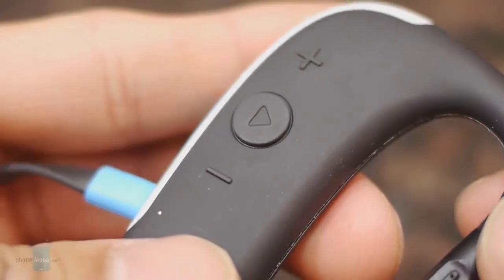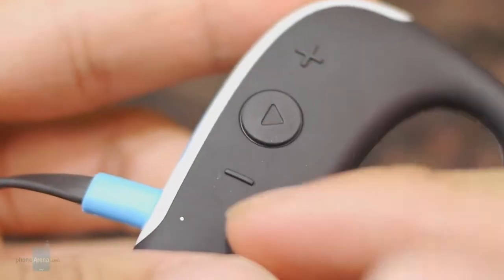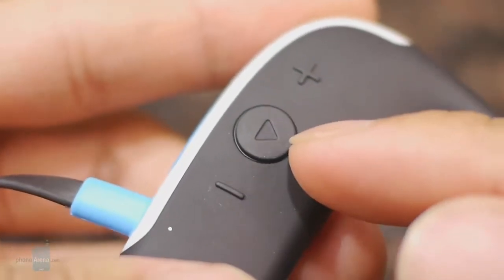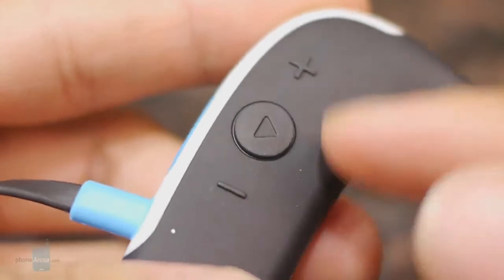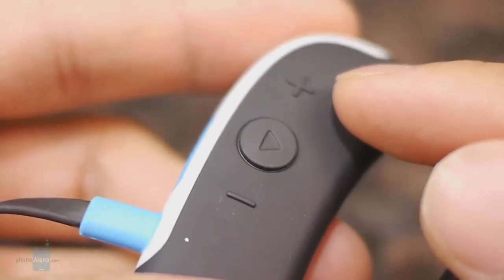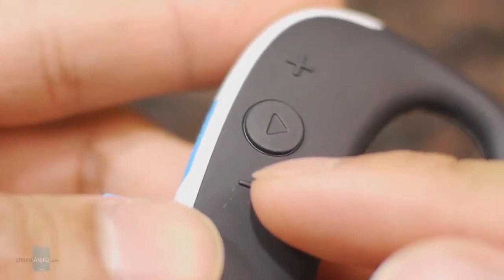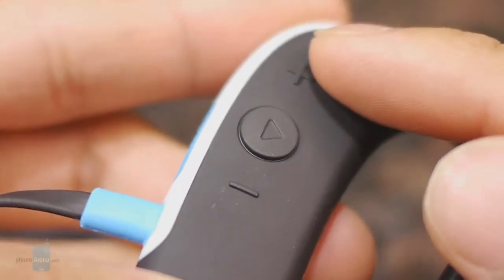On the right component, we have some physical controls for both multimedia and phone calls. You have volume up, volume down, and a middle multifunction button which is used to pick up or end a phone call, and also to pause and play a track. If you want to fast forward or reverse, you hold down the volume up button to go forward and the back button to reverse.